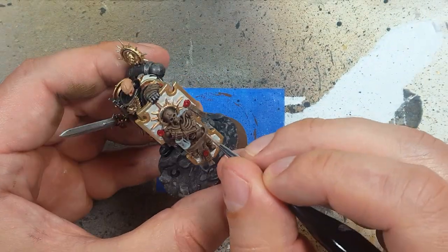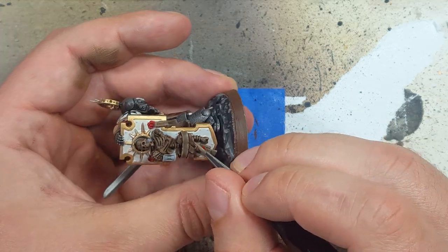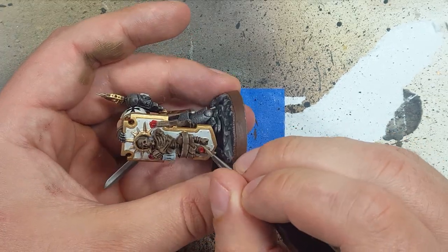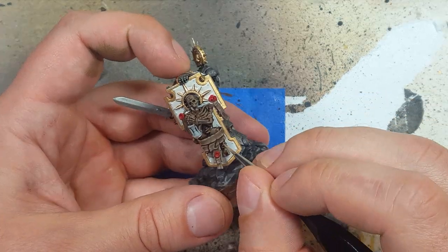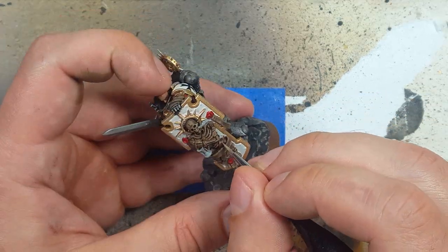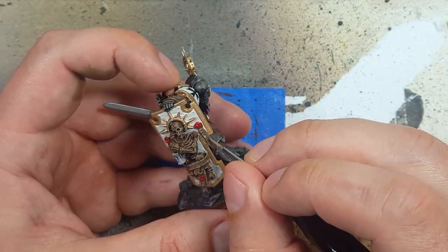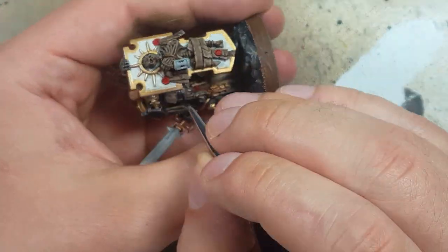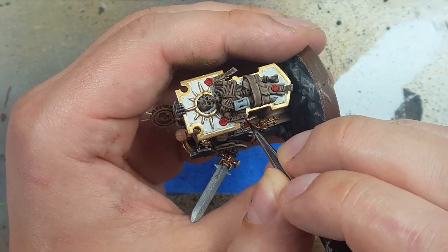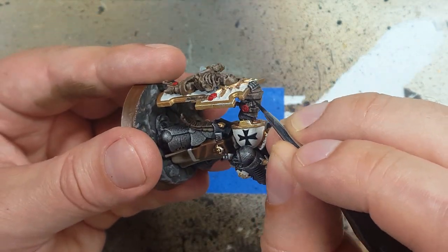Going back to the two-parts Baneblade Brown and one-part Rakarth Flesh mix, we're going to do another edging on the edges of the purity seals and none of the bones — we want them to look different. And once all the purity seals are done, we're going to take a very fine brush and some Abaddon Black and paint squiggles all over the purity seal.